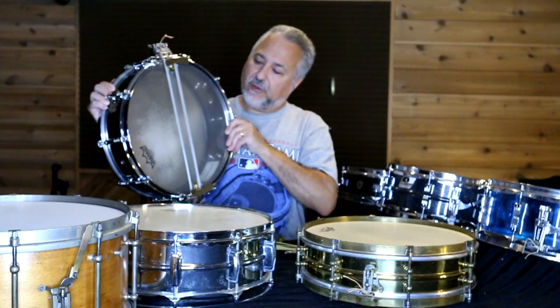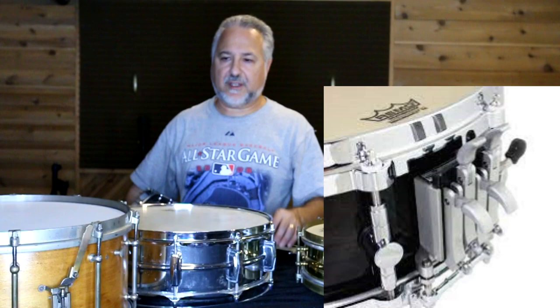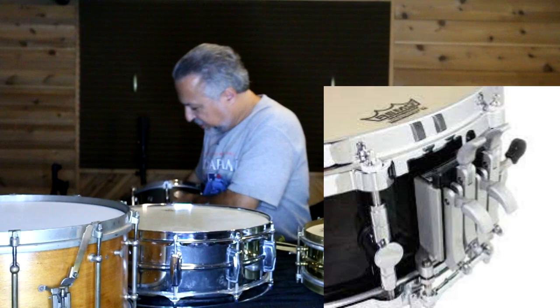Also, Majestic has a five-point snare system with really the most snare choices I've ever seen — you can even put wood beads on there. I have one of those drums, though it's not here right now. The problem with those strainers is they're very touchy; there can be a lot of issues with things coming loose, and it's kind of a pain. But when it works, it's great.